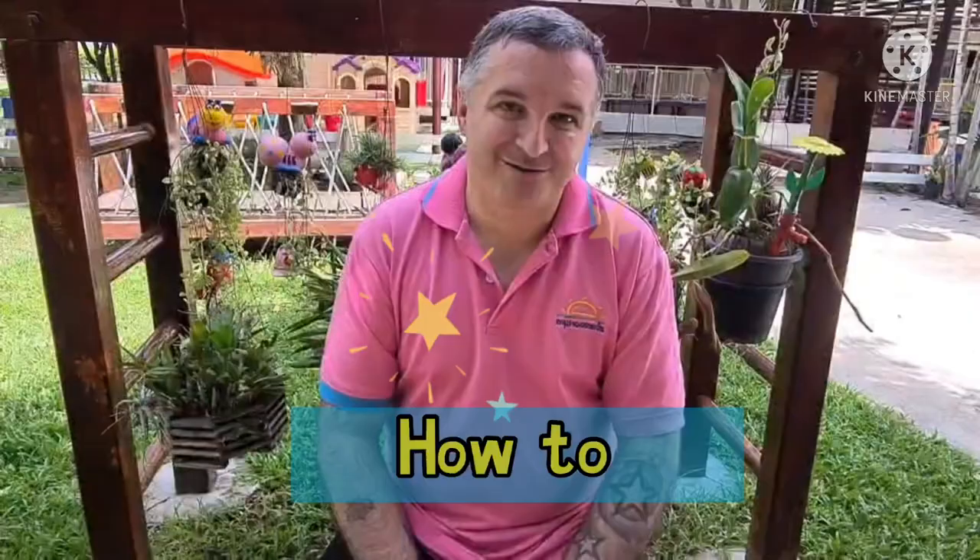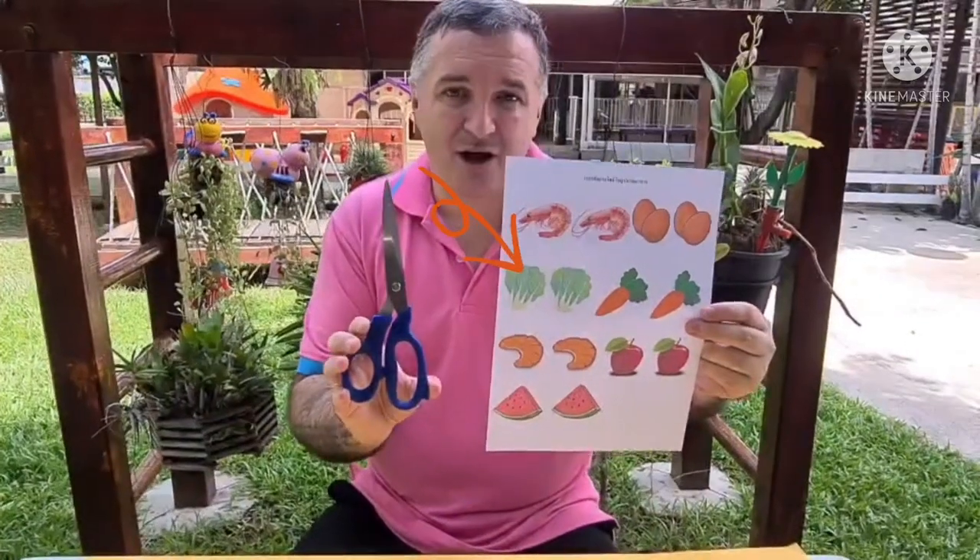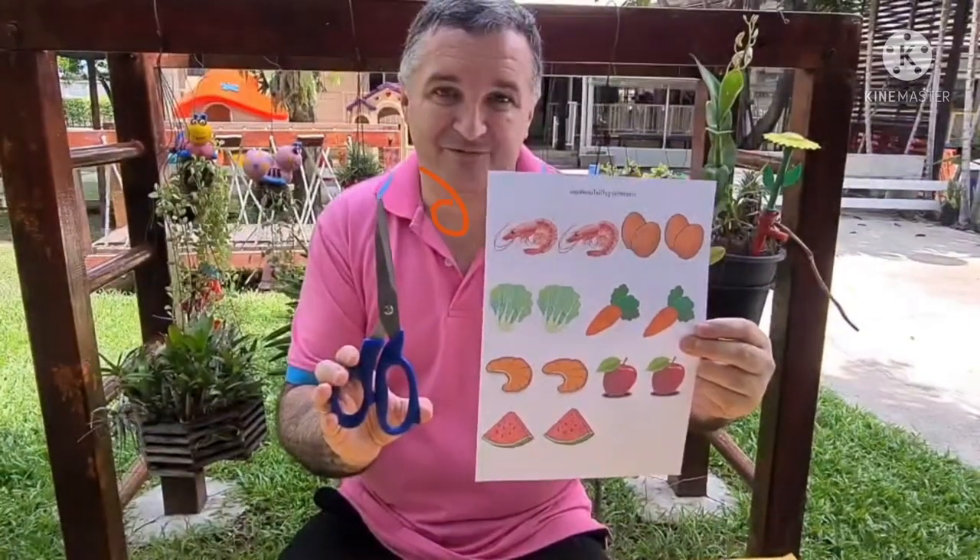I am going to show you how to do it. Take the sheets and scissors, and if you have difficulty, ask mummy or daddy to cut them for you.